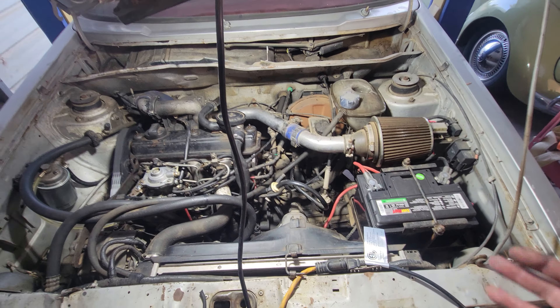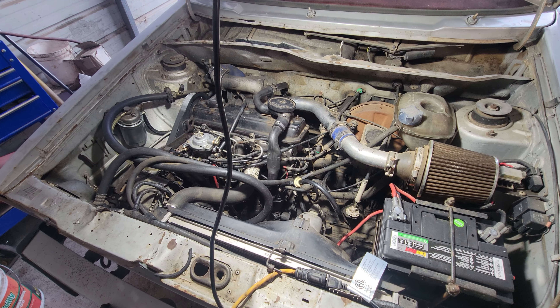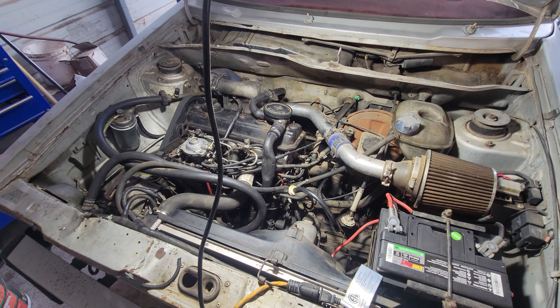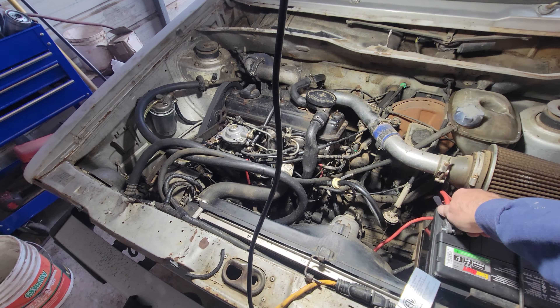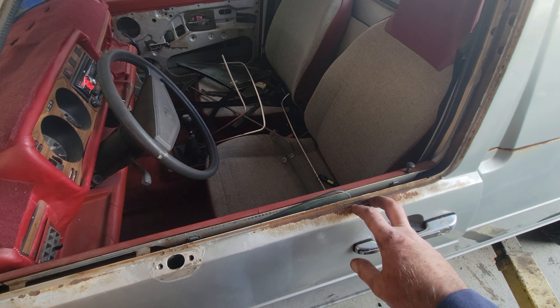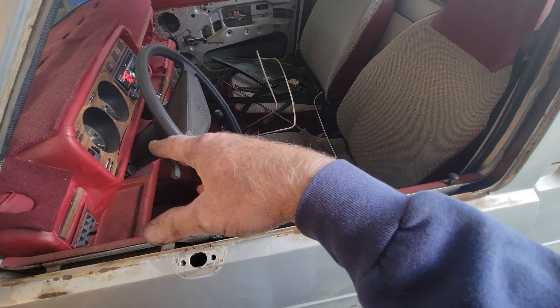Alright, so I got some coolant in here, getting that ready. Going to change the oil too. I'm trying to get some distilled water in there - I always use purified water or distilled water. It makes your radiators last a lot longer, keeps all that mineral buildup out of there. If you want to make your radiator and engine last a lot longer, use distilled water or purified water.